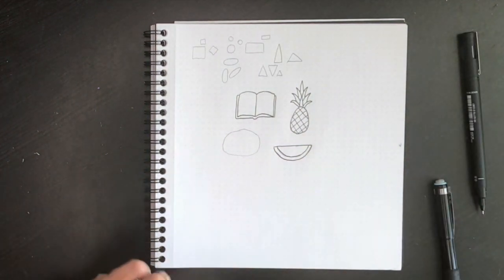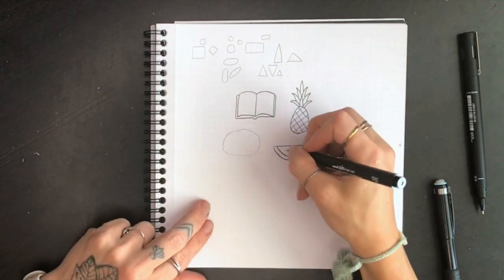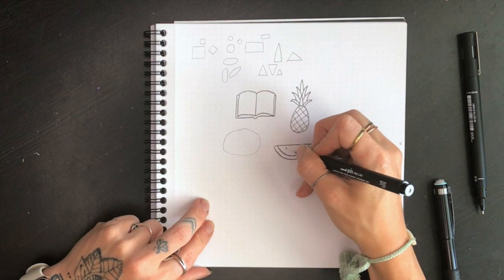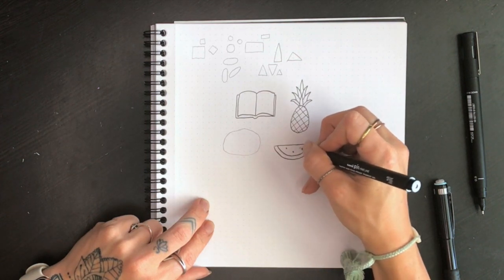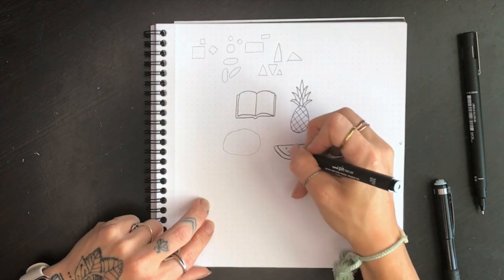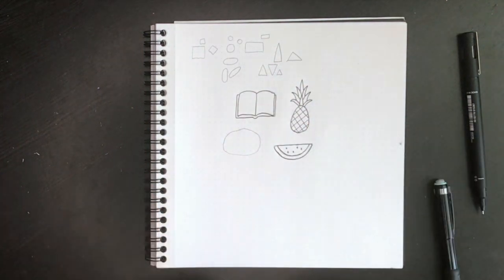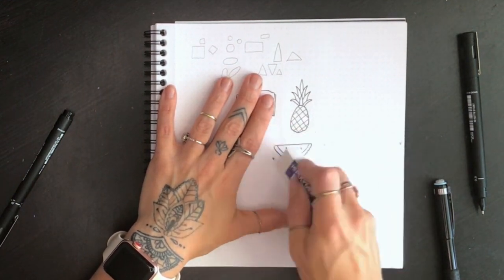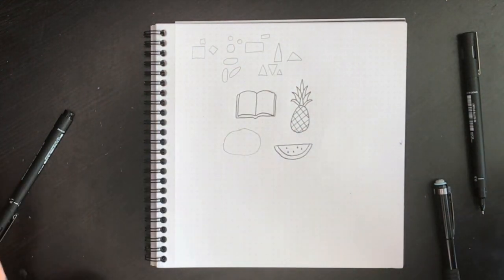Use your pen to go over it, then use the fine line pen — the even smaller one — to add some seeds. When I draw seeds I do these tiny teardrop shapes, rounded at the bottom and pointed at the top, just kind of sporadically placed. Again just erase your pencil lines and there you have a half of a watermelon.